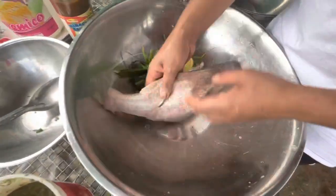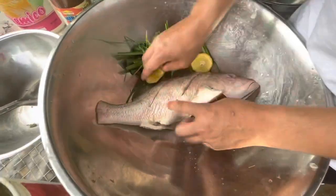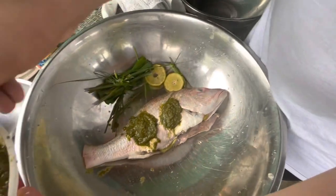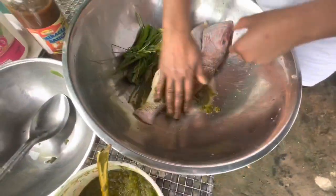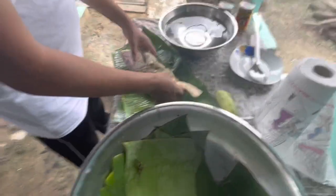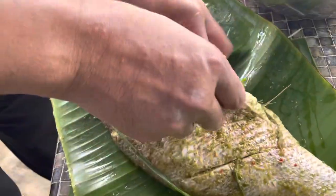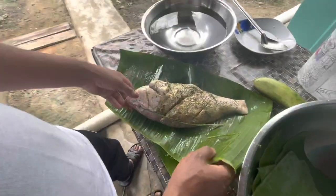I got this red snapper at the market so I'm gonna season it and barbecue it with some nice banana leaf. I have some green seasoning, I'm gonna add some salt and pepper, and I'm gonna stuff it with some lemongrass inside so you get a nice lemon flavor. I'm gonna wrap this and let it sit for a little bit, then put it on the barbecue grill.